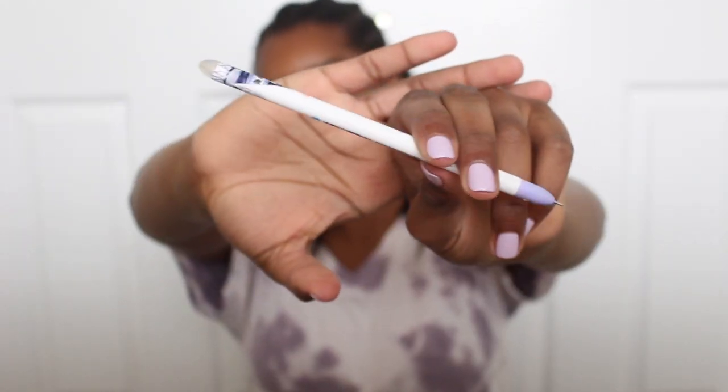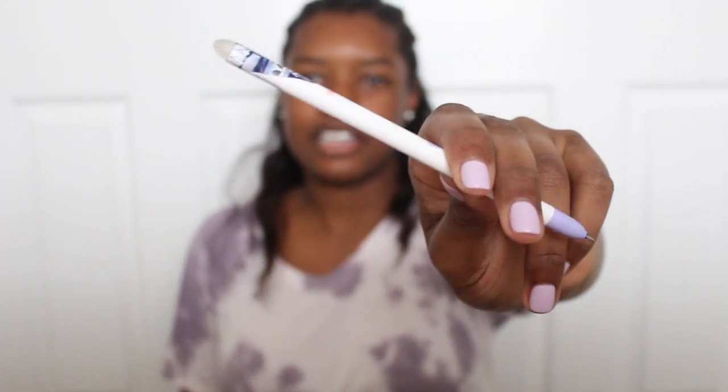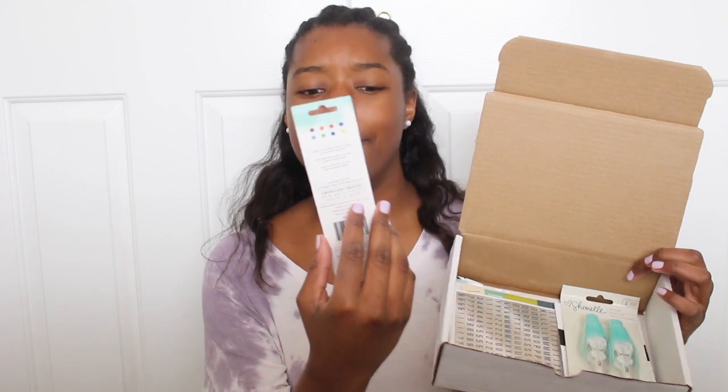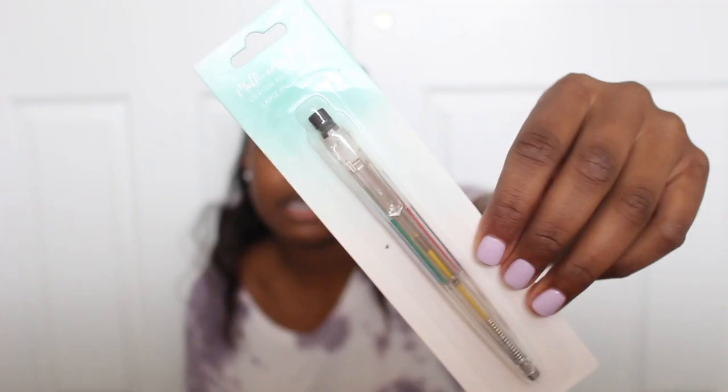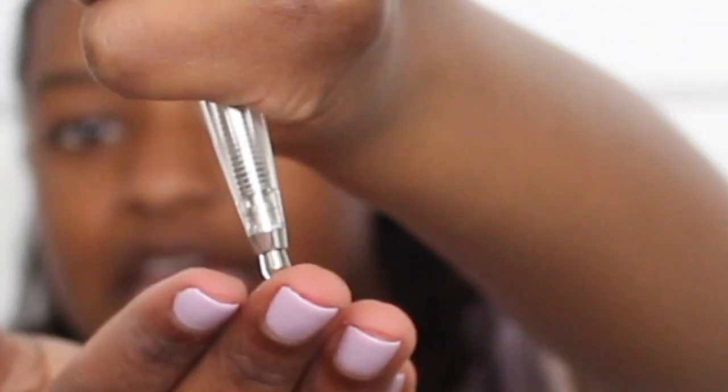I really like this pen — it's just cute. The next thing I see is this multi-colored pencil. Here's what the packaging looks like. So I guess you just press — it's like a mechanical pencil. Oh my god, it's a colored pencil mechanical pencil!